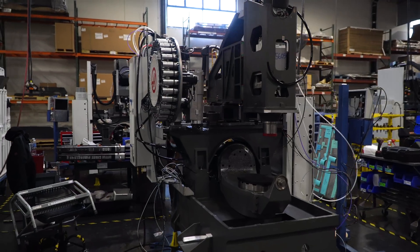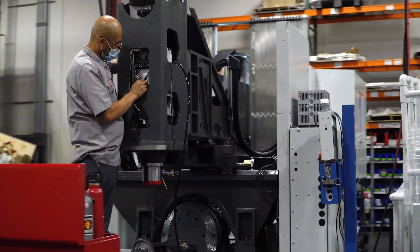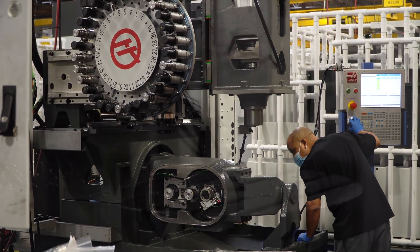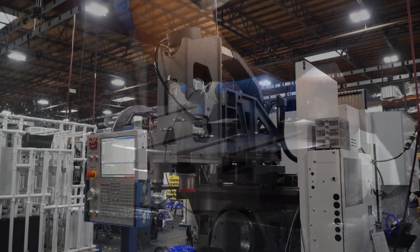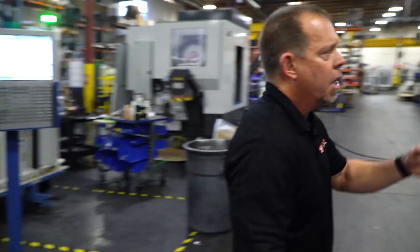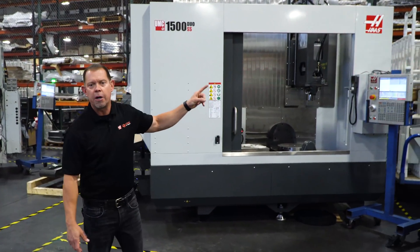Next, the guys will start wiring the machine and performing various geometry checks. After that, the sheet metal is put on, like you can see here on this UMC 1500SS DUO.